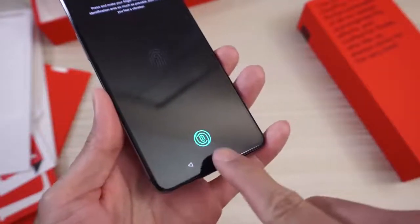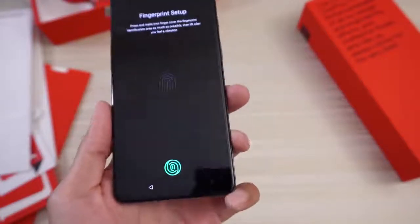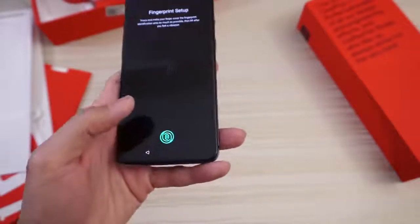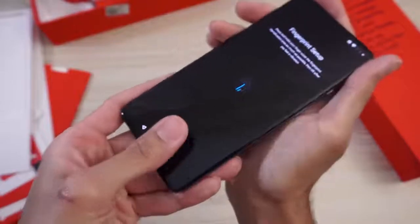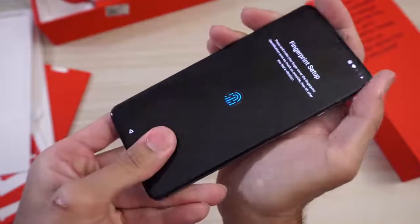Fingerprint setup. Right there — now I'm noticing the fingerprint scanner is pretty low on the screen. I wonder what OnePlus's reasoning for that is. Maybe it appears a little bit too high for most people. It's pretty low, so you may have to hold your phone kind of awkwardly to get your thumb right in that area. But we'll see — I'm going to test this out. Yeah, it's pretty low on the display. That's an interesting move.